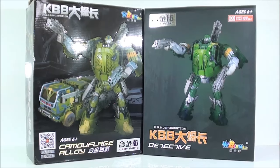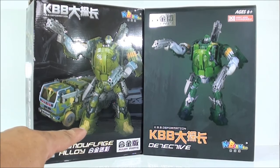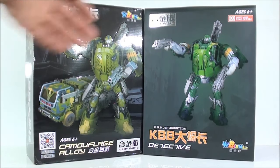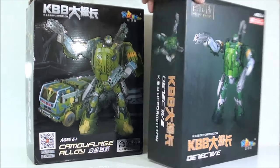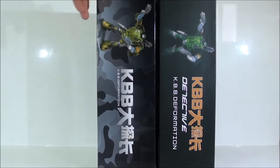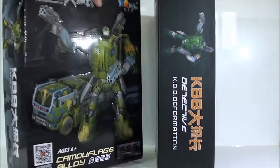Las cajas son exactamente igual de grandes y solamente cambian pequeñas cosas. Kubian Bao lo pusieron arriba, aquí lo pusieron abajo. La parte metálica la pusieron aquí, ahí la pusieron arriba, cambiaron el nombre y el símbolo para entrar en WeChat de Kubian Bao lo pusieron en el código y pusieron en este lado. Por demás, las cajas son muy parecidas, pero vamos a intentar que las vean bien. Vemos que en la orilla la caja es muy parecida, en vez de que esta tiene todo este dibujo de camuflaje.